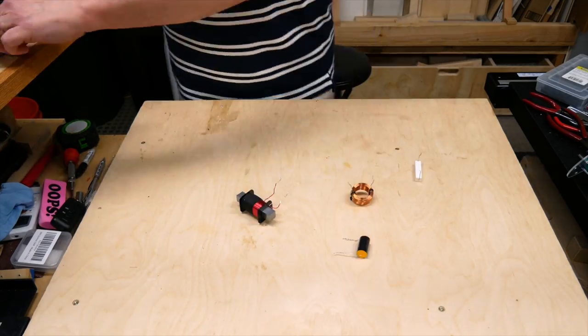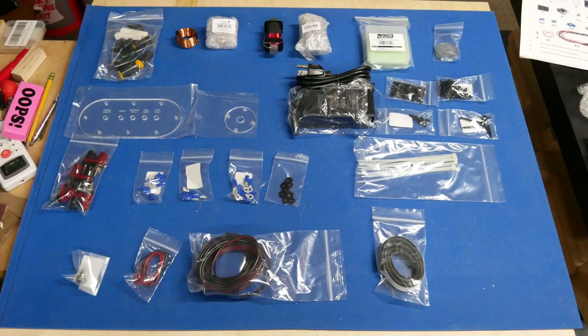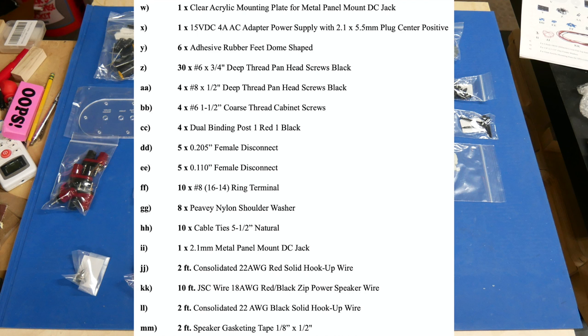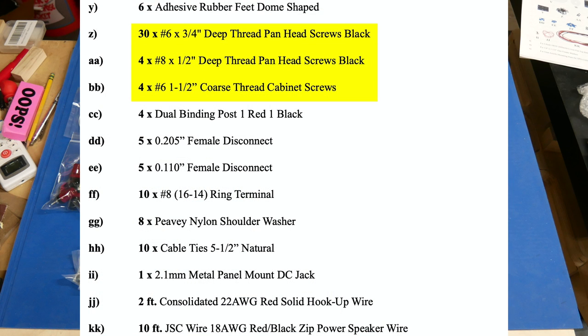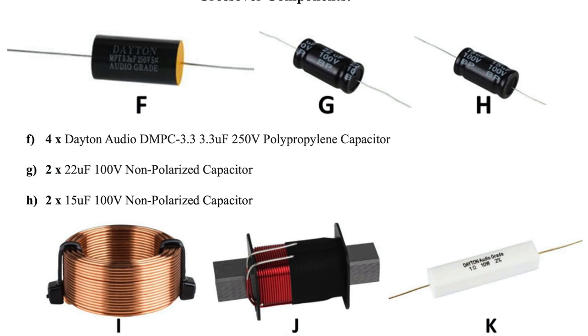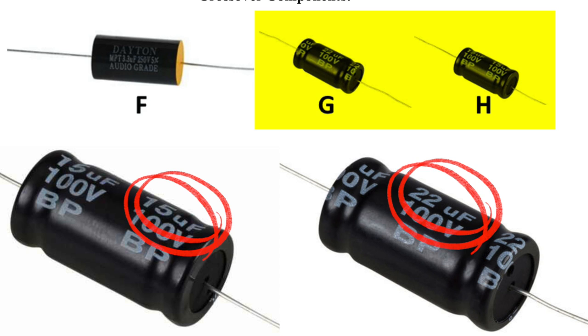The most important skill you need to build this kit is the ability to follow directions. I strongly recommend laying out all the parts like the instructions show and getting familiar with the things that identify each part — like the different screws and the different wires. Pay particular attention to the crossover capacitors. The 22 and 15 microfarad capacitors look exactly the same except for the labels.